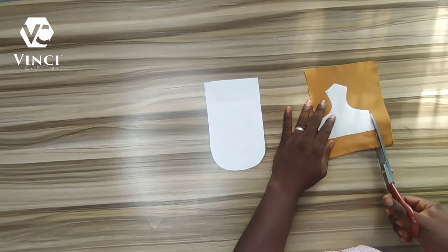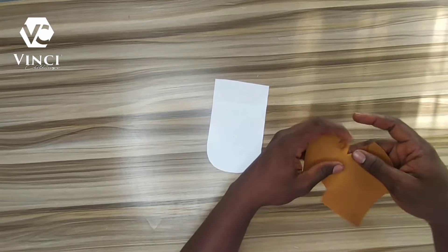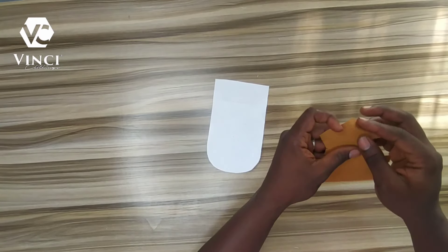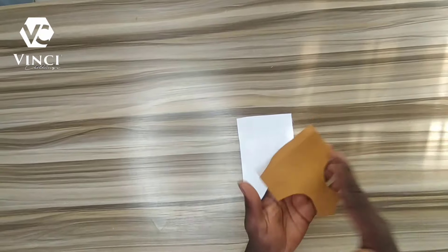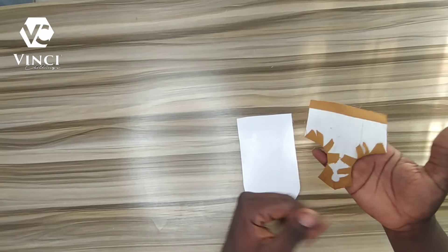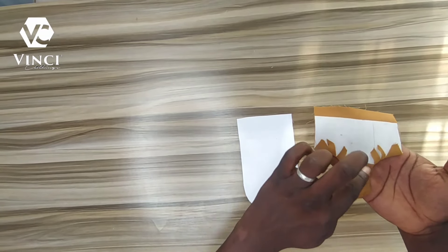The notching I did is not enough, so I'm going to notch some more. The more notches you do, the easier it is when you are folding. I'll fold it this way and use hemming gum to hold it, so that when I'm attaching it to the main pocket it won't open. As you can see, I've already folded it and used hemming gum to hold them together — there's no way it's going to shake.